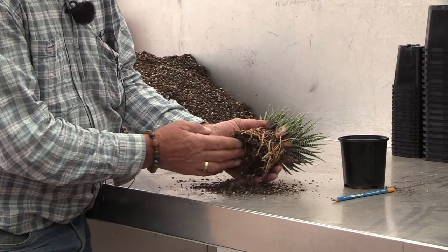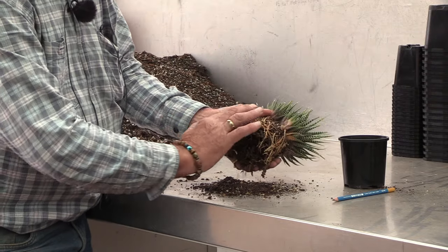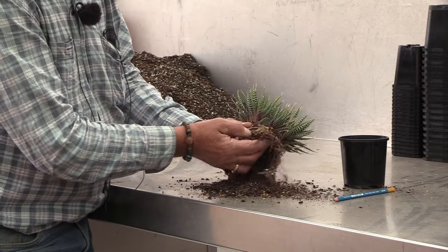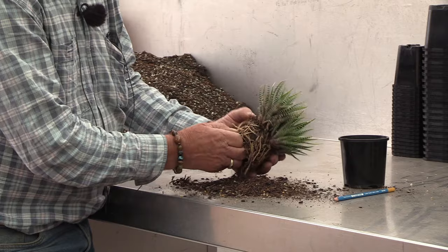I like to knock it out and you'll see that all the roots are actually going around the outer edge. So you sort of hollow it out a little bit, and it is better to thin the roots a little bit.